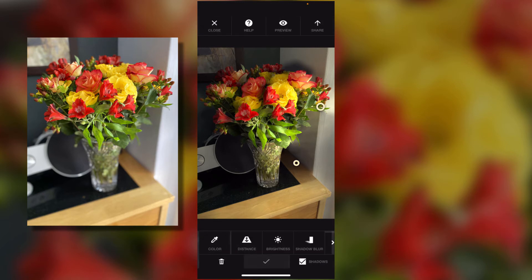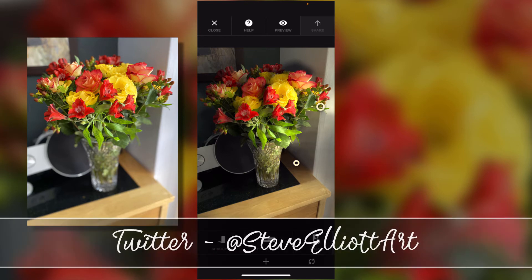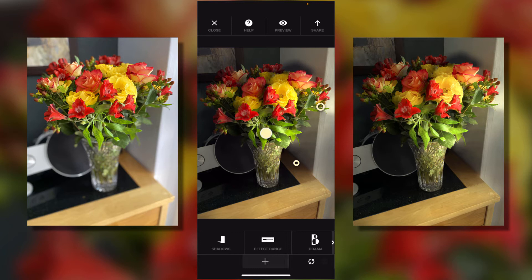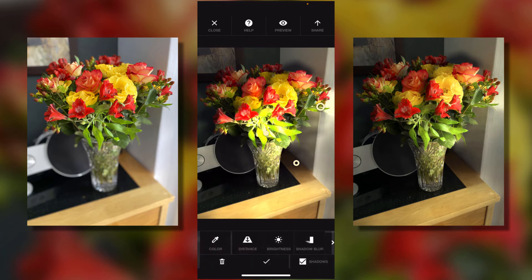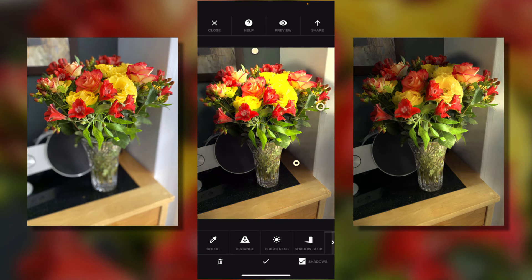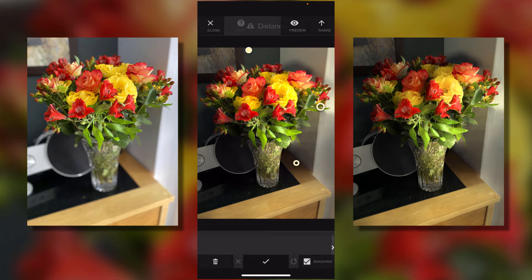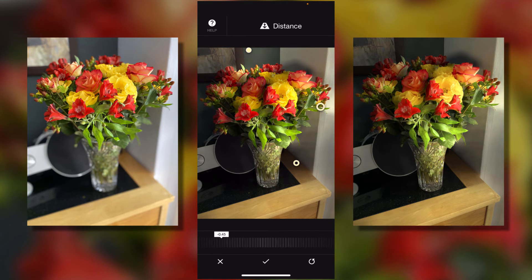I click OK and I can export that by sharing it and saving it to Photos. But I can work on it more — I think a bit of light at the top at the back would look good as well. So I'm going to add one more light, push it right up to the top, take the brightness right down, change the distance so it's a lot closer, just catching those flowers at the back. Maybe move the light just over this way a little bit — that's cool, I like that. Select OK.